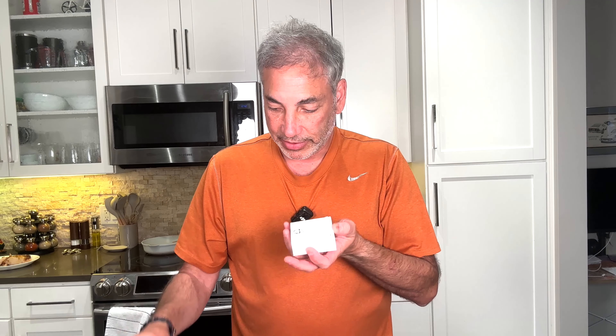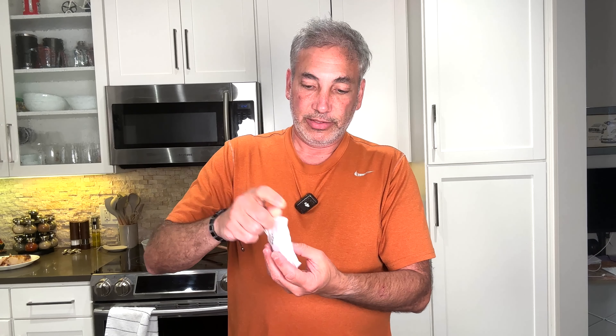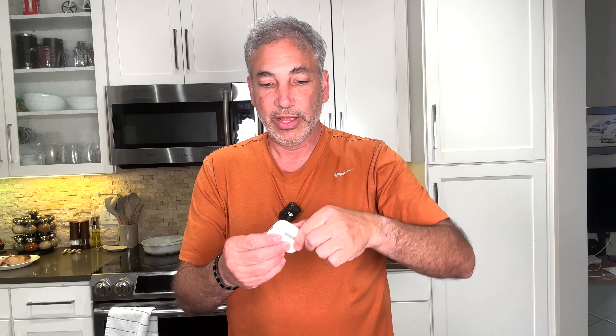Let's see, these are all the pieces and parts here. It comes with a little manual. And here is the case — this is what it looks like. It's going to be a USB-C connector, so if you have a USB-C charger you can charge it with that. And it looks like the newer ones with the little plug on the side.